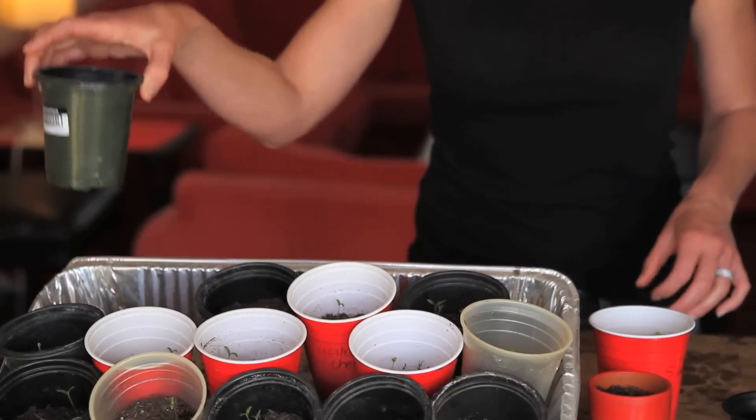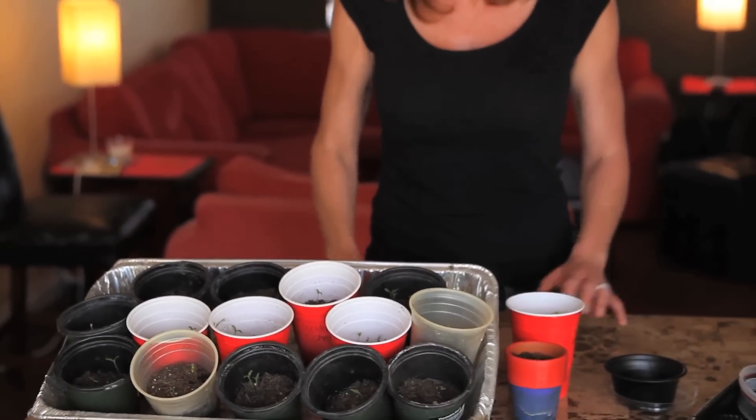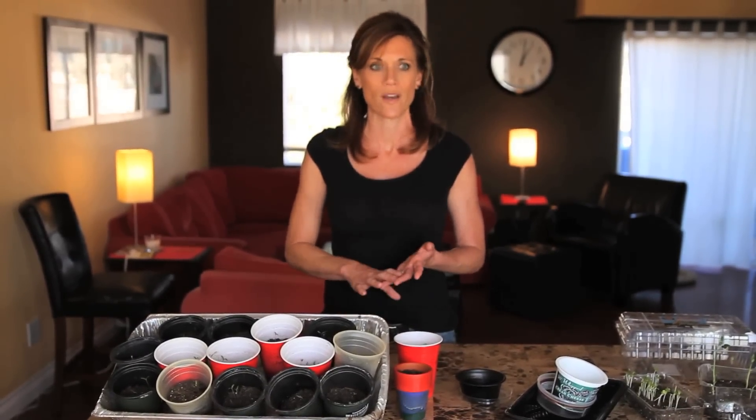These are just little pots that I save from the nursery — I've had these around for a couple of years as well. So you can see that by just saving some of your regular items from around your house, you can get started planting seeds indoors for just about the cost of the seeds and the soil. You really don't even have to buy any other containers.